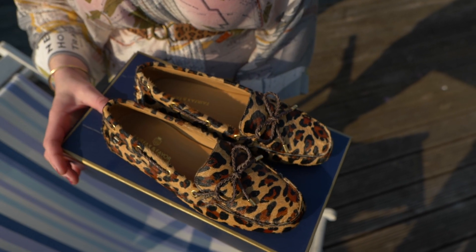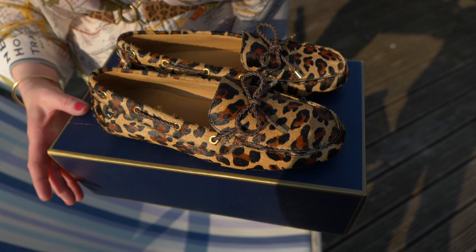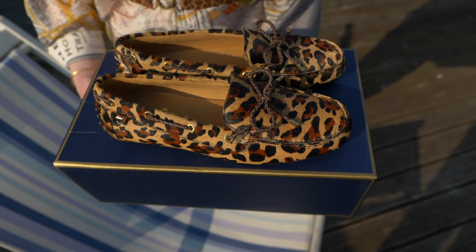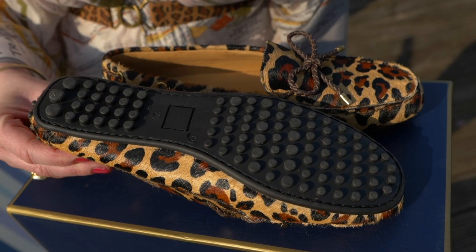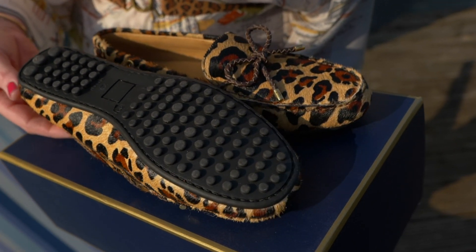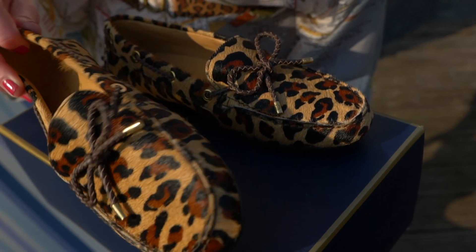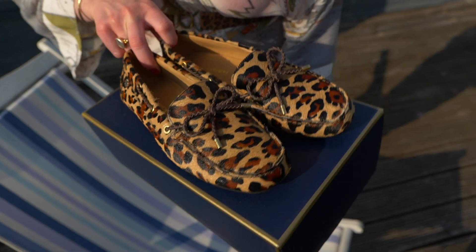I haven't had a problem with this personally. I think the only time you may need to upsize is if you have very wide feet, but apart from that you shouldn't find them an issue size-wise. The sole has the studded base and the memory foam insole, which makes them like walking on clouds. They are as comfortable as slippers but obviously a little bit more stylish.